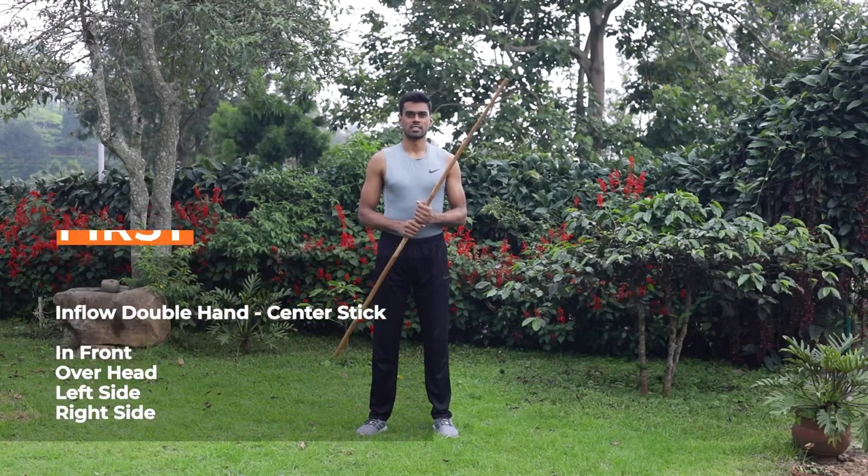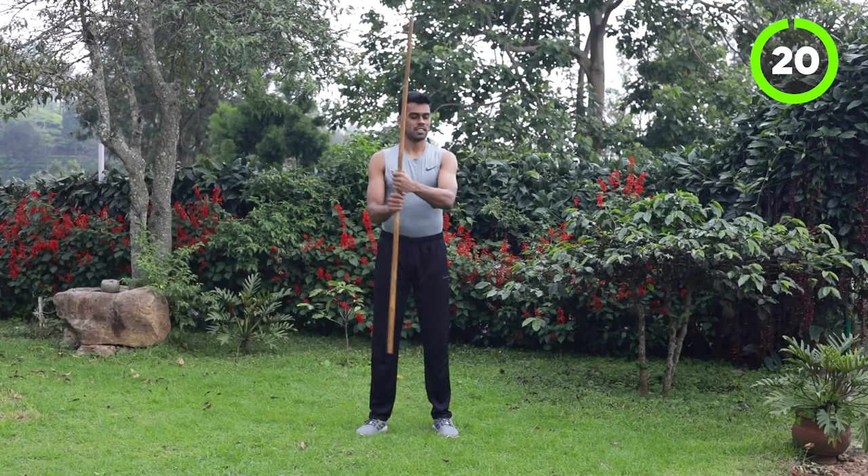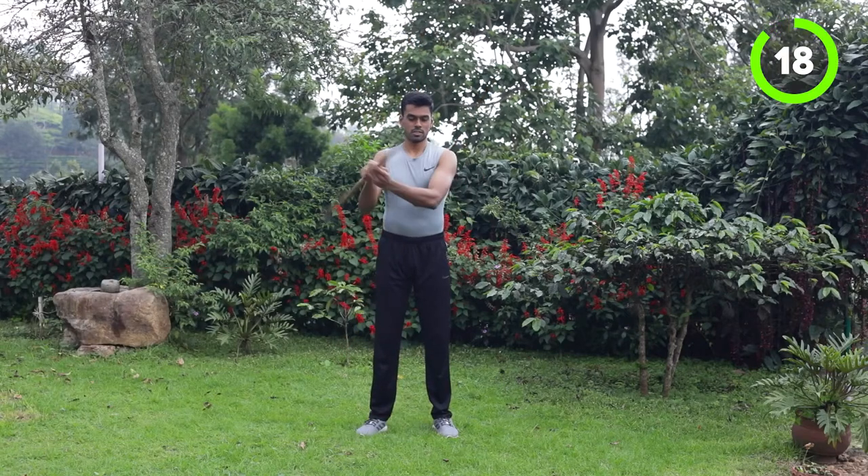Good one, champion. In this workout we are going to train inflow double hand center stick that we learnt in last session. We will start with center stick.